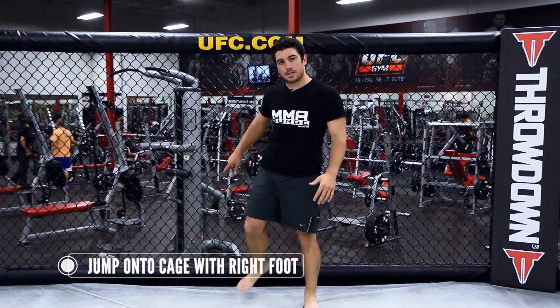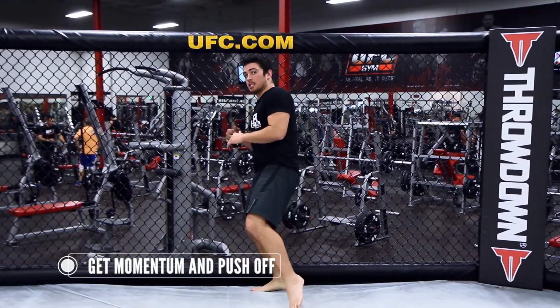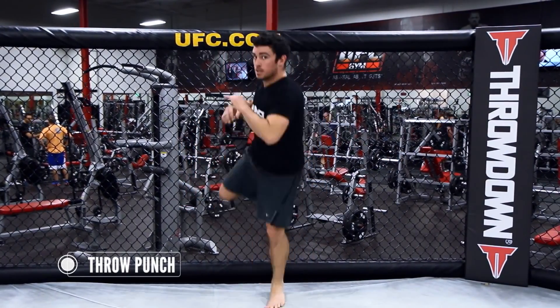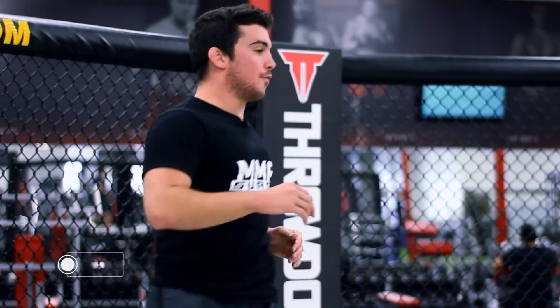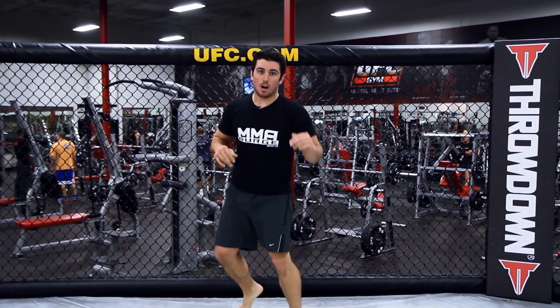I know the cage is behind me, so I'm going to jump to the cage, have my right foot hit the cage, get some momentum, and come back with a punch. What it looks like is I'm going to push off the cage and propel forward. If you're moving, it's a really good time to catch your opponent off guard.